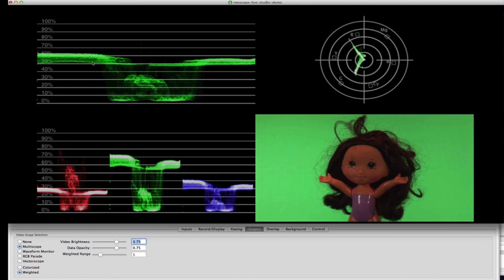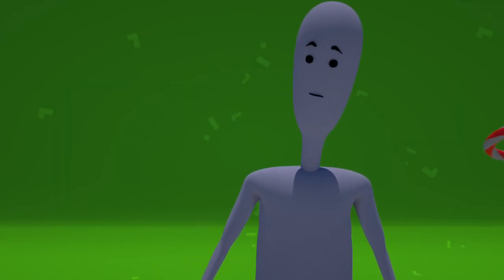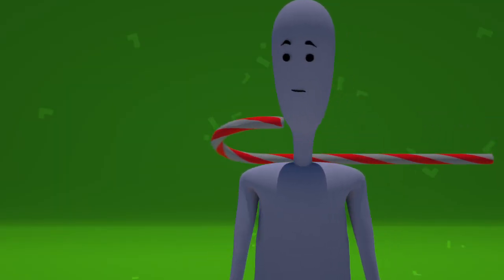We recommend using dedicated green screen scope software like Vscope Live. To begin, remove any foreground objects and just focus on getting the background green screen lit correctly.